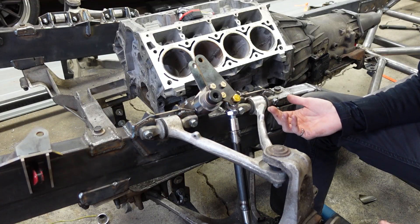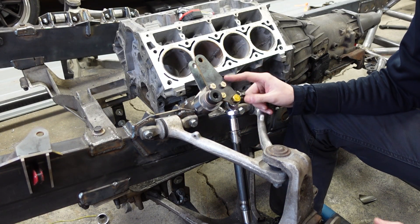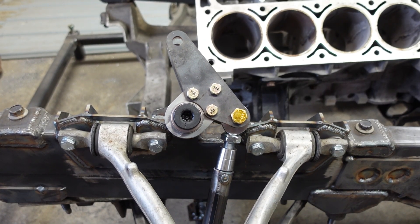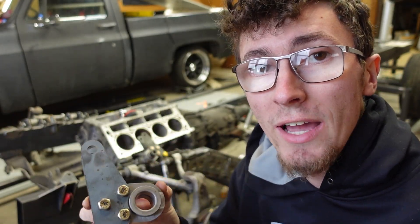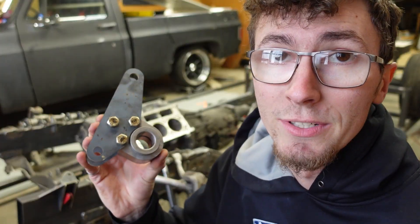As the suspension compresses, it translates the movement through the push rod up into the bell crank. The bell crank then pivots and allows us to redirect that force into a different direction. The bell crank pivots on a center pin and all the points on the outside travel in an arc because of that. No matter how far away these points are from the center of the bell crank, they will always travel the same angular distance.